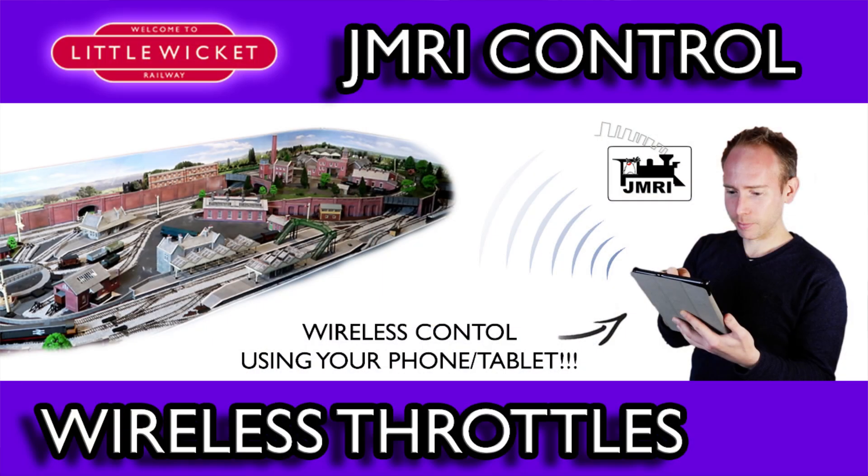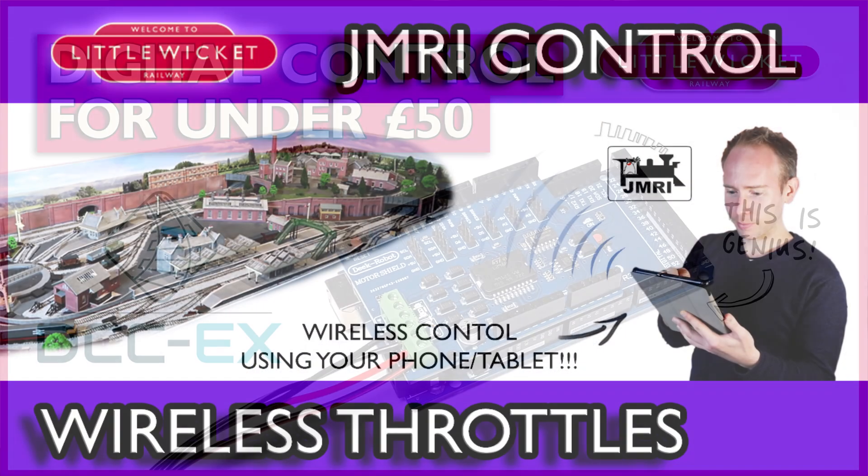The Engine Driver app has already featured in a couple of my videos. Quite some time ago I showed you how to connect it to JMRI and more recently I connected it directly to the DCCX system. I'll put links to both those videos in the description below.